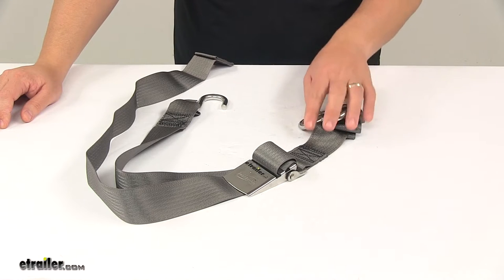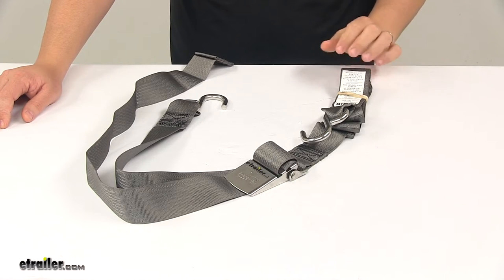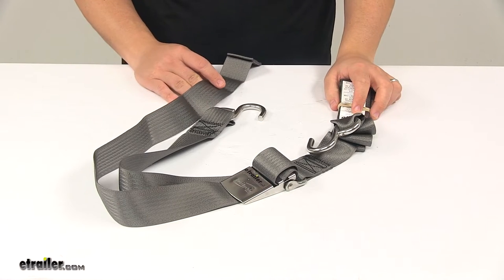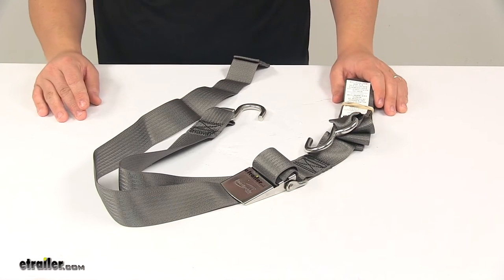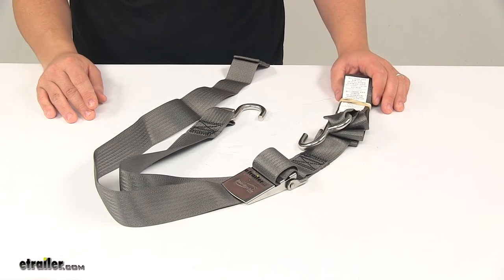It features a safe working load limit of 333 pounds with a maximum load or break strength of 1,000 pounds. Just keep in mind that when choosing tie down straps, they must be chosen according to their safe working load limit. The weight of the secured cargo must not exceed the combined working load limit of the straps being used.